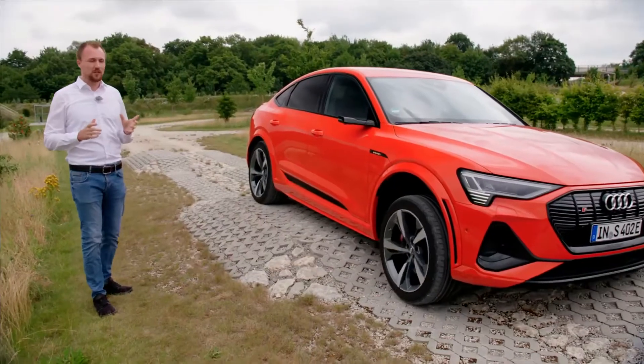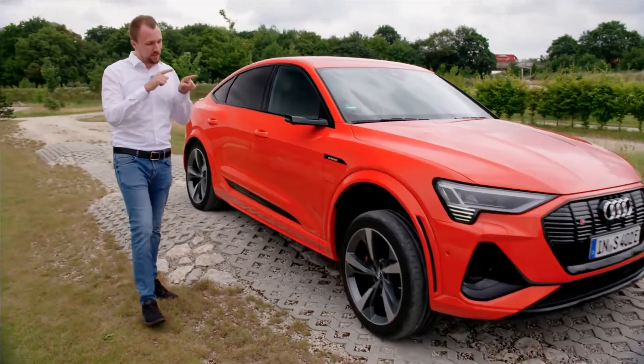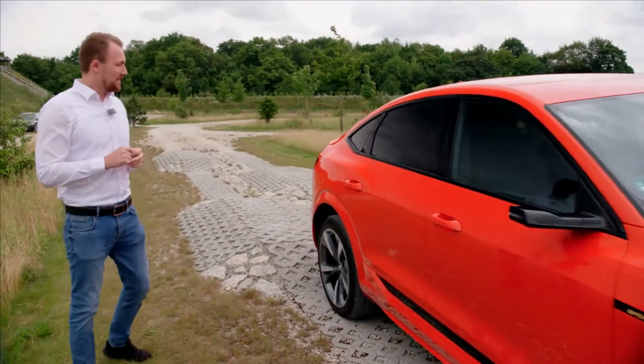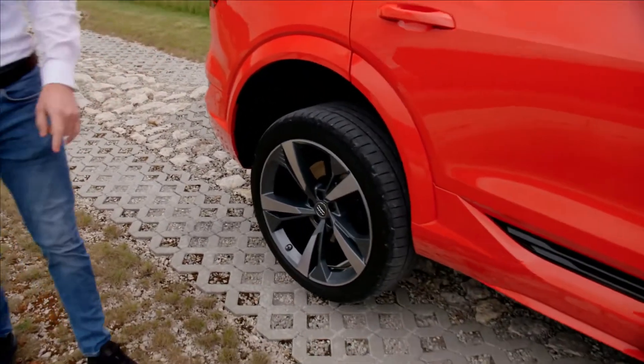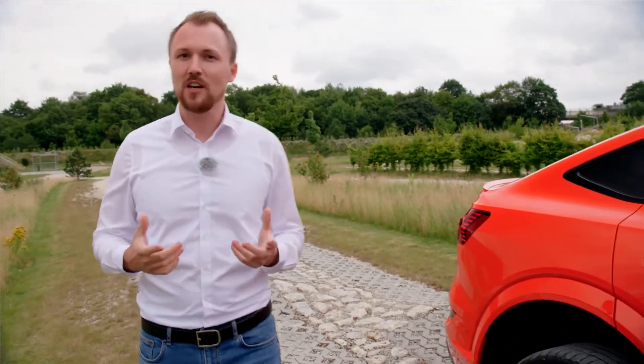We are here on our track, on our off-road parkour. And if we look at the front axle, we see the wheel with the open differential, it's just spinning. Now on the rear axle, which is very interesting, electric torque vectoring helps us. The wheel is standing, you're shifting all the torque to the other side, which gives the customer a maximum of traction — and that is quattro.